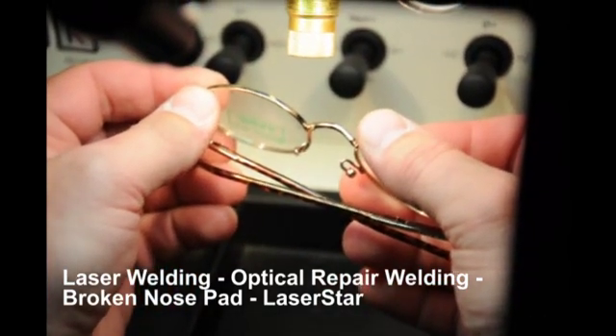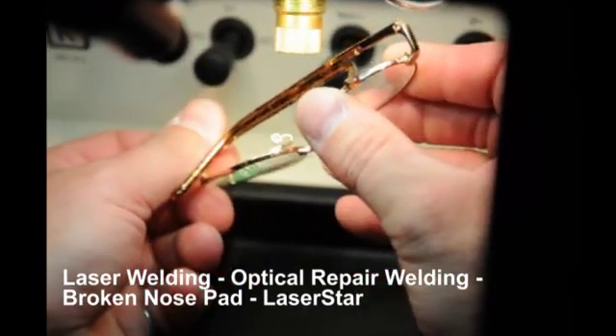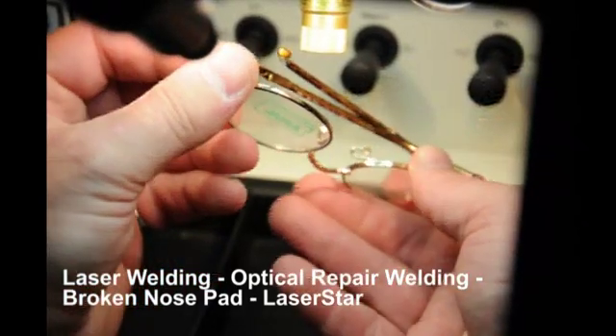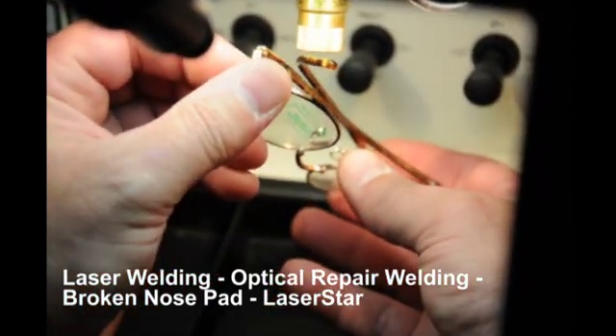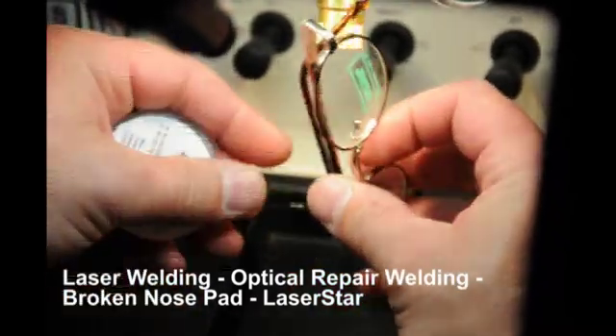Now that the alignment is correct, the operator will stitch and weld the assembly around the perimeter, ensuring a homogeneous flow. You'll note that he has free motion of the part by holding the eyeglasses in his hand, and there is no damage to the lenses.